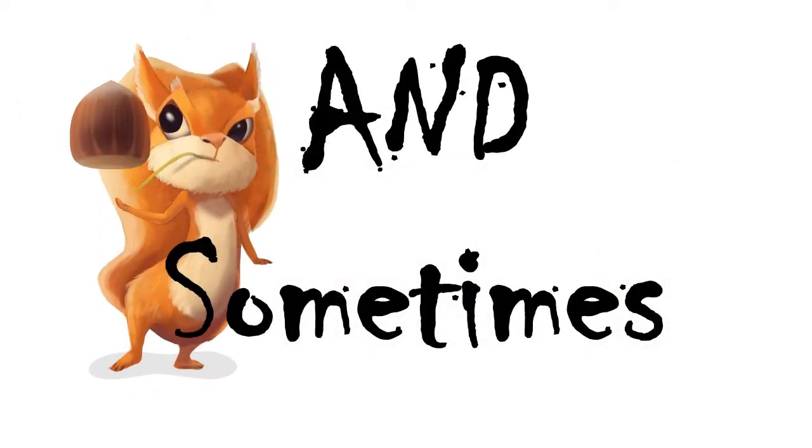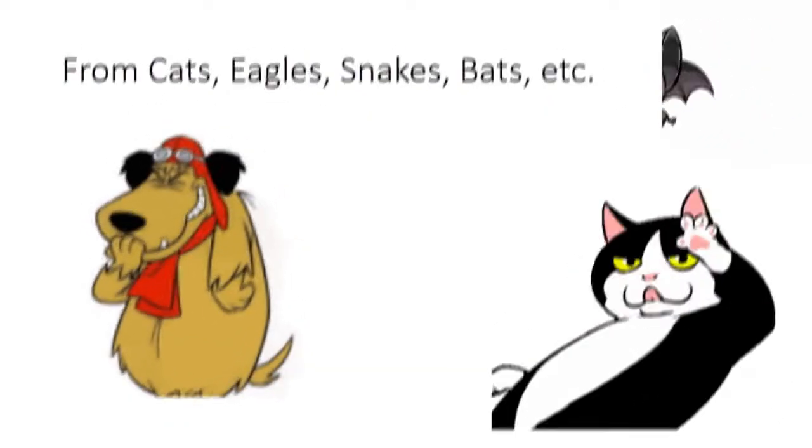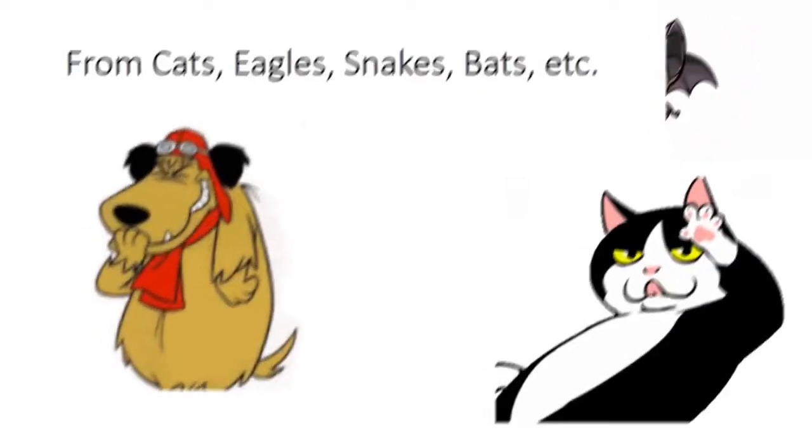And sometimes they need to be rescued from cats, eagles, snakes, bats, etc.